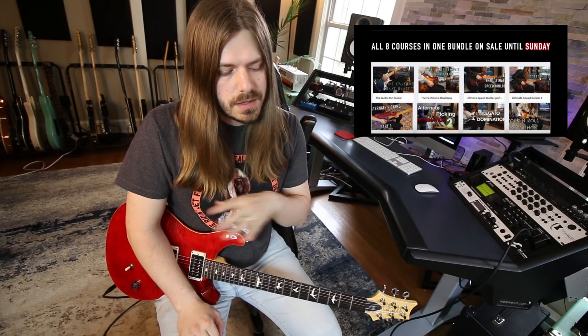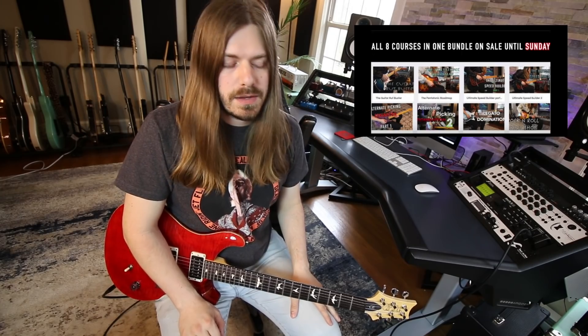The tabs are down below if you want to check that out. There is still one day left of my huge eight-course guitar sale — it's 84% off, on sale until tomorrow at midnight, so make sure you check that out down below. I have two courses about picking in there, so plenty of content. Let's go ahead and dive into this.